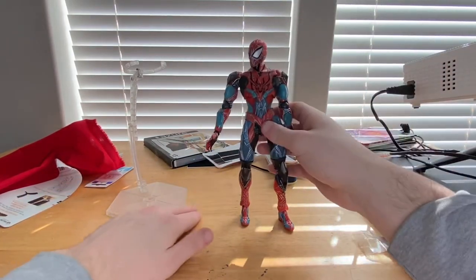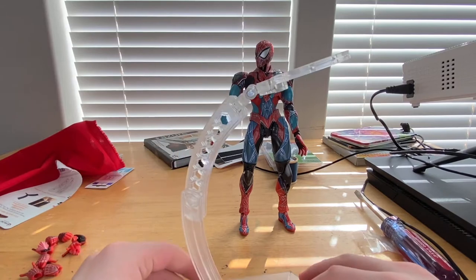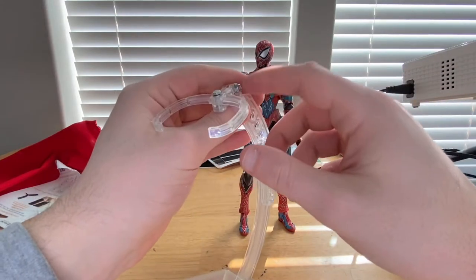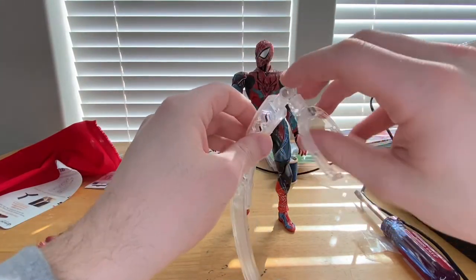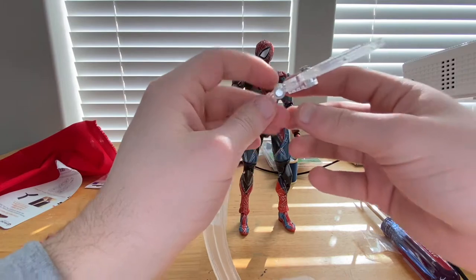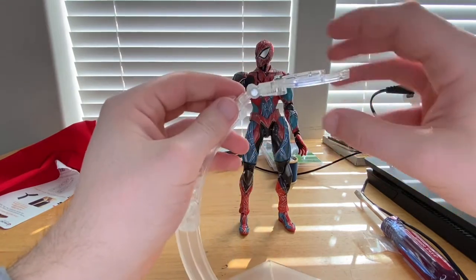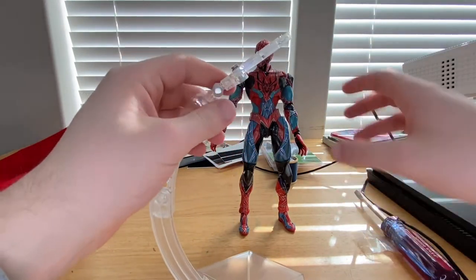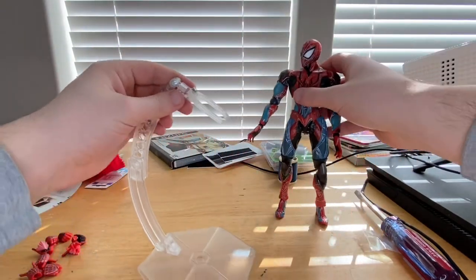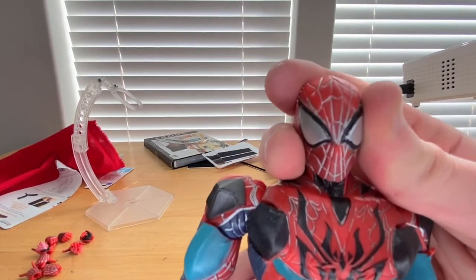We also get another display stand that you have to put together — it was a little difficult, especially since I accidentally ripped up the instructions while taking everything out. You're supposed to put a nut in so it doesn't get loose, but the nut wouldn't fit inside the part, so I messed up on that. I just tightened it up myself, but it's not ideal. I'll have to fix that at some point.